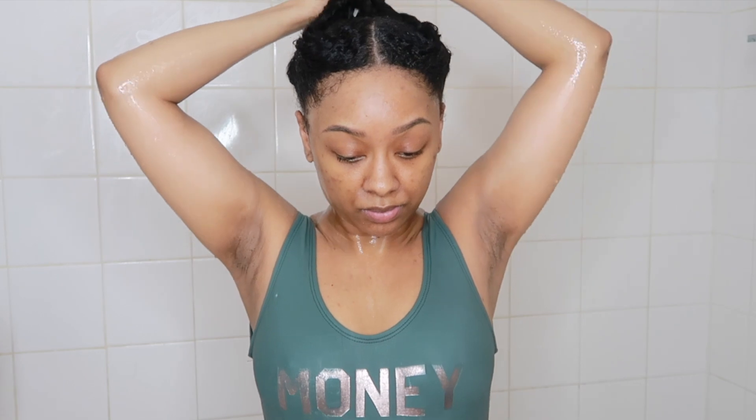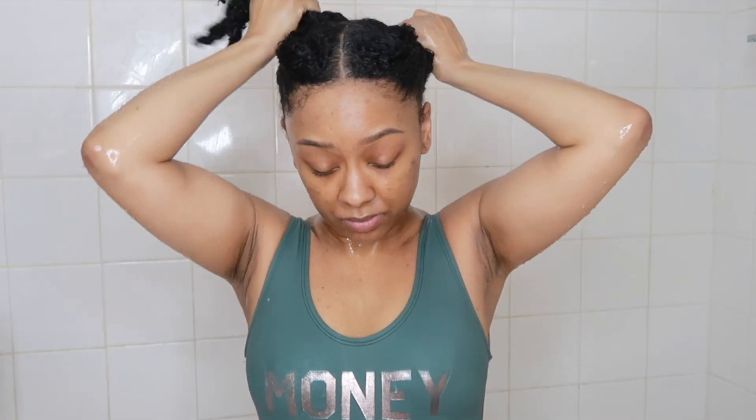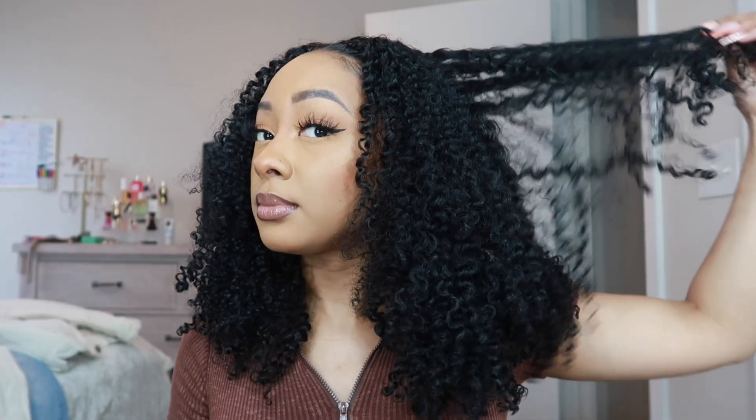I'm pretty much done with my hair in the shower and I'll finish my shower routine and do my hair off camera. I ended up doing a twist out, which I'll leave the video linked below since I filmed it for you guys. As you can see, my hair is looking so good — nice and moisturized, the curls have come back to life. Hope you guys enjoy!